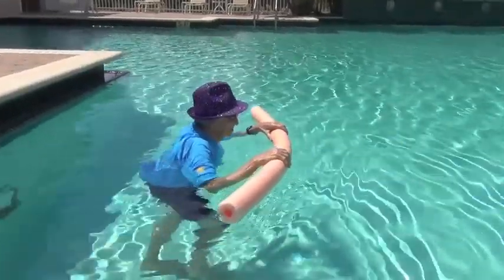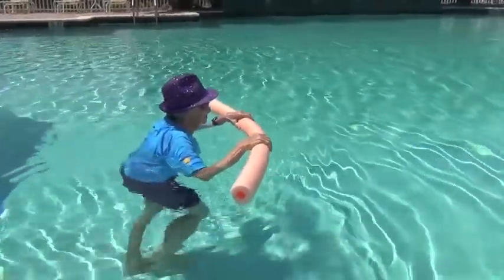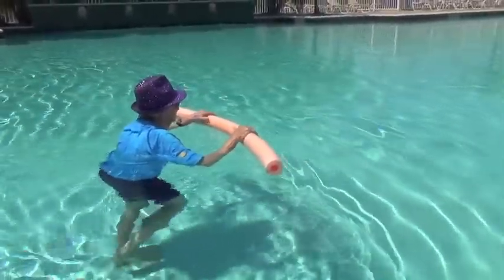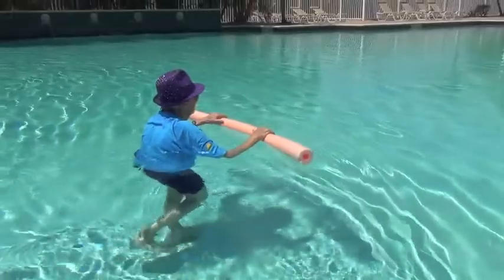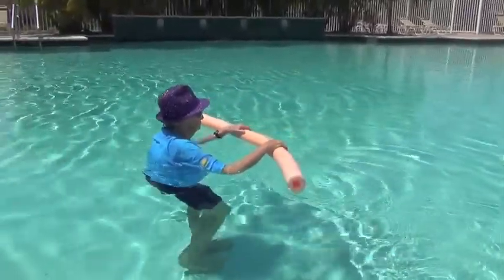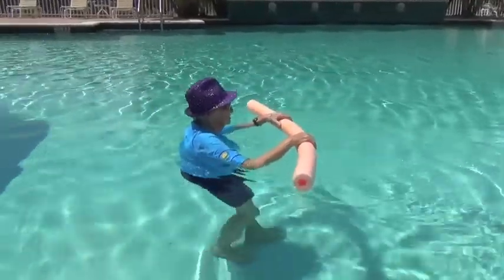A great way to start your workout in the pool is just by walking across the pool, holding onto a noodle if need be, and then try walking backwards. Go as far as you can — maybe it's one time across the pool forward and then one time back.